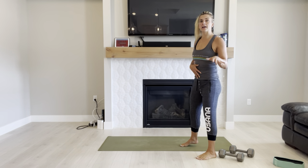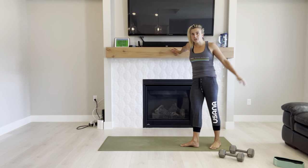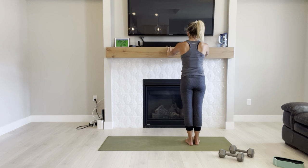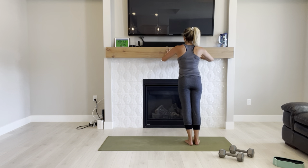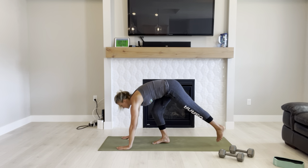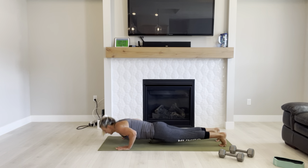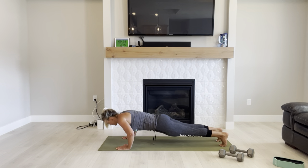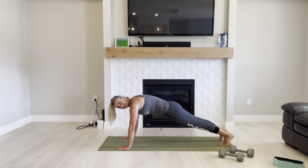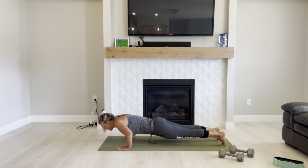We're going to move into some push-ups. If you're pregnant or early postpartum, go into an elevated surface — you can use your couch or the mantle. You're going to push down onto it and push away. Inhale down, exhale up. You can also do it against the wall or a little bit lower onto the couch. Full version: into your push-ups. Belly button in towards the spine. Just as many as you can. Make sure you're not just moving your hips — you want to go all the way down, all the way back up.